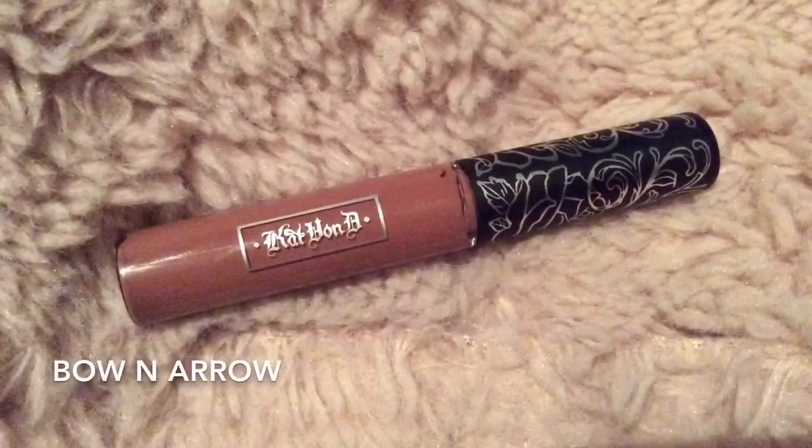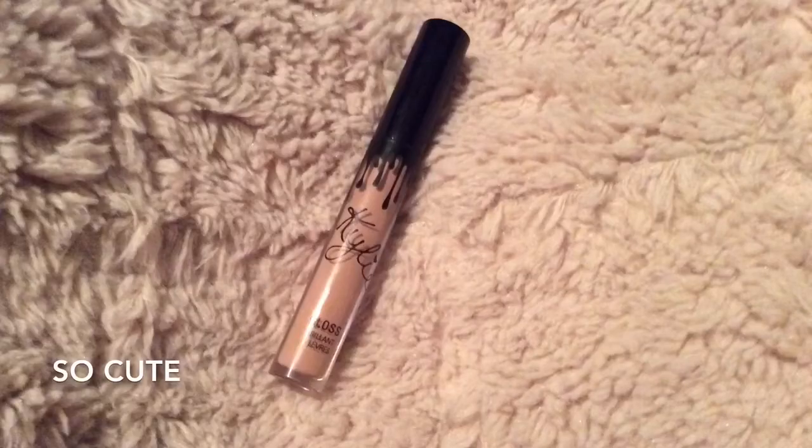I'm going to be going in with my mini Kat Von D in the shade Bow and Arrow and putting that on my lips. Then I decided to add a gloss, so I'm going to go in with the Kylie in the shade So Cute Gloss.